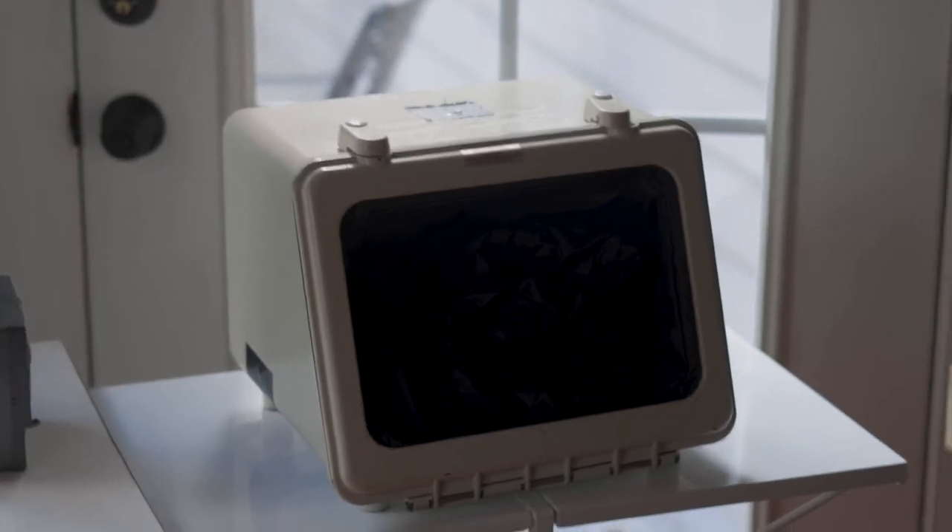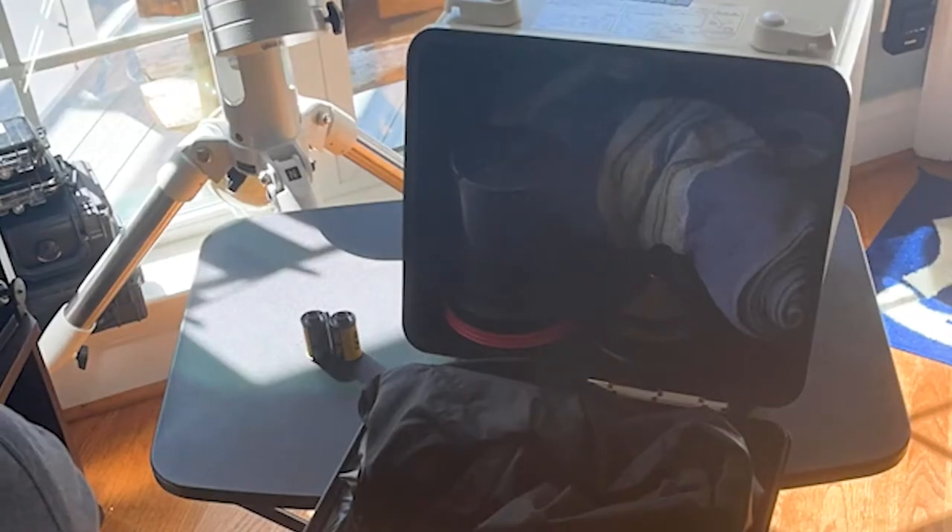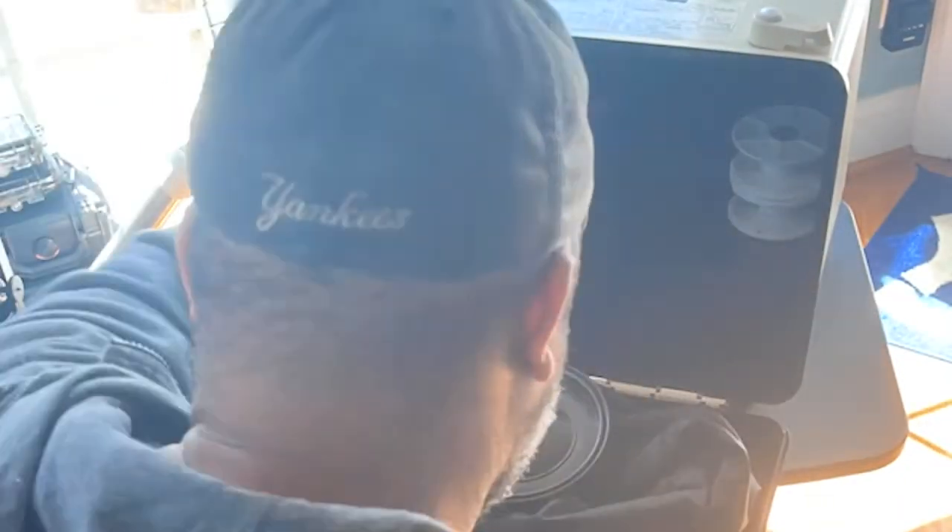The first thing you'll need is some type of changing box or changing bag. This is my changing box and I really like it — it's actually not that large. One of the reasons I like it is because I have very big hands; I'm 6'2", 220 pounds, so I need a lot of room in there. I can set up everything inside exactly how I want it to be. I want to say thank you to the people at Southeastern Camera in Raleigh — that's where I got this box. It does have a couple of light leaks, so I had to put some duct tape on some things, but that's okay.